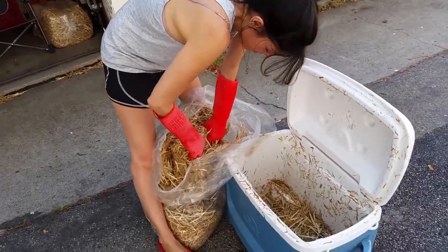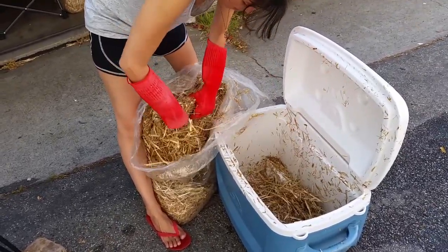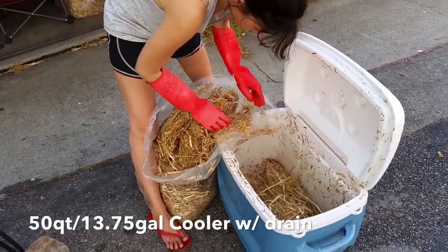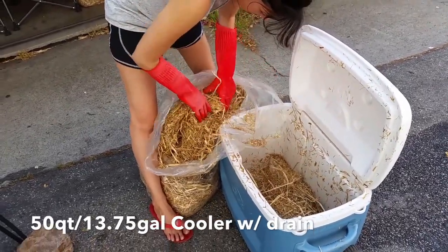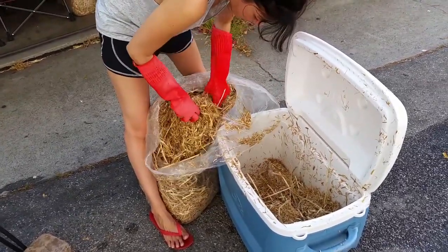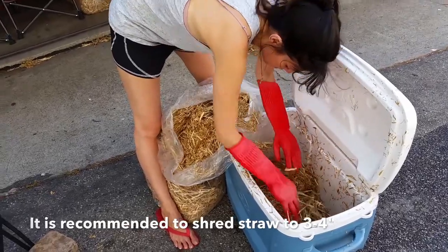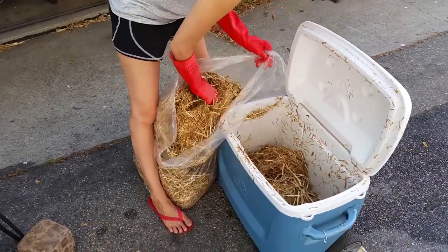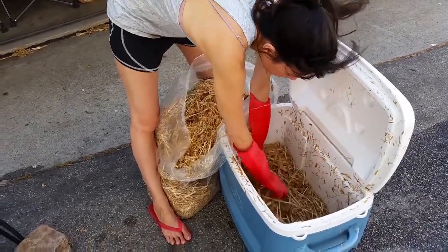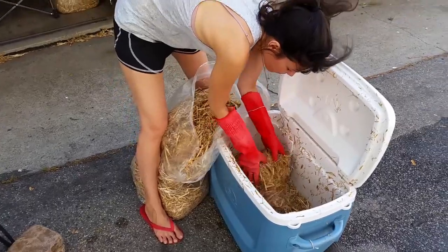First thing we're going to do here is we're packing this cooler — I can't remember how big it is, I'll post it — relatively large cooler, full of our straw here which is pretty much already shredded up. I bought this for about $4 a bag, which was about 16 pounds of straw. So that was pretty cheap — I'm trying to keep this stuff cheap.